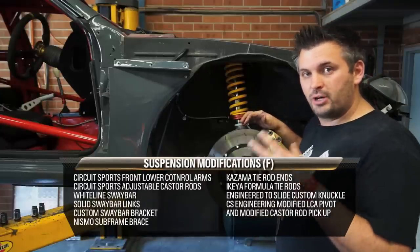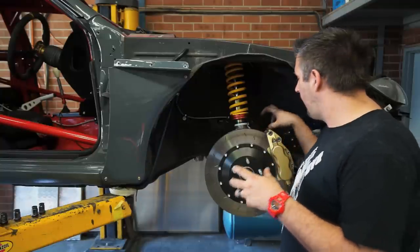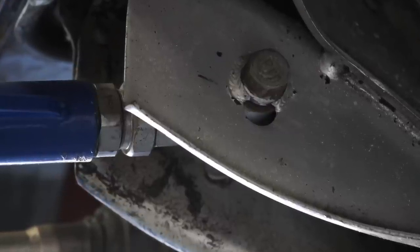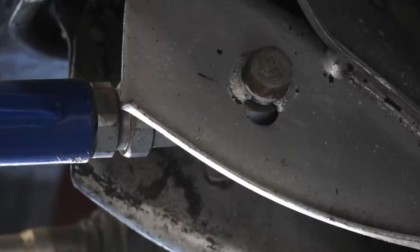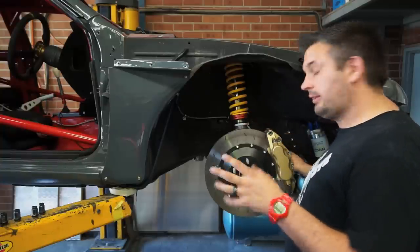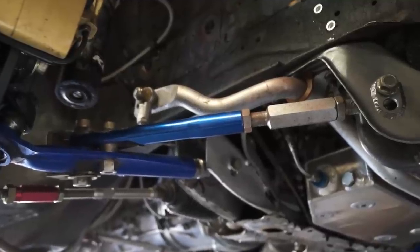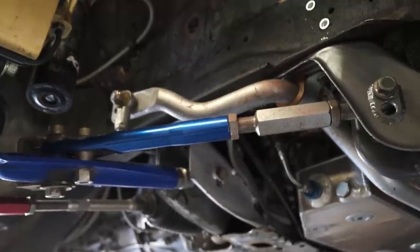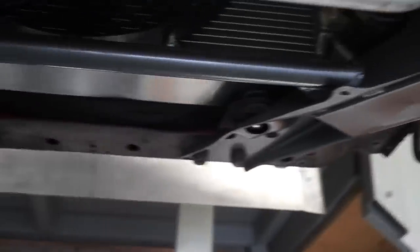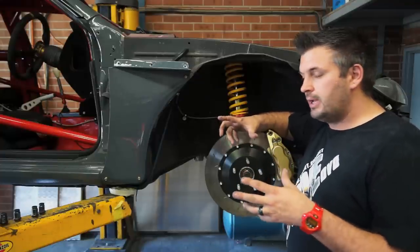Another thing we've done to change the front geometry and work within World Time Attack rules is fabricate new suspension pickup points on the inside. We've always had one on the lower control arm for roll center adjustment, but we found it changed the angle of the two front arms, reducing dive, which was making our brakes less effective. So we've manufactured here at CS Engineering another suspension pickup point for the caster rod at the front — it's 30 millimeters higher. Essentially this changes the inclination of the entire front suspension to allow the car to really push in and get better braking. We've actually increased dive in the front because we were having brake problems based on that geometry.